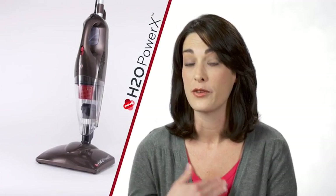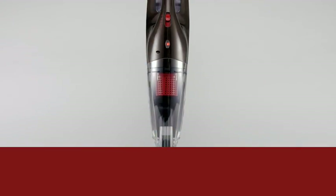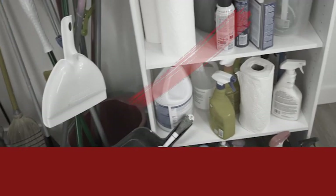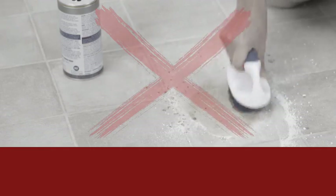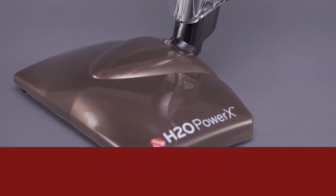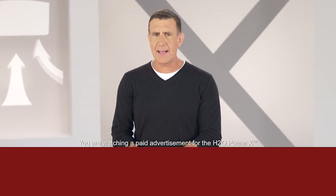It's such a great investment because for the value, the power you get behind the product makes messes so much easier to clean up. Once in a while, a product comes along that changes your life for the better. The H2O Power X is truly one of those products. It replaces all those outdated, obsolete cleaning products, saving you time, money, and a lot of unnecessary work. It's the one and only tool you'll ever need to clean faster, easier, and more effectively than ever before. With the H2O Power X, it's not just clean — it's extremely clean.